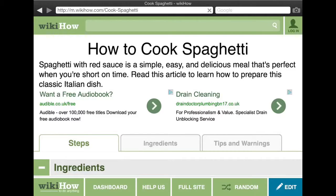Hello and welcome to Single My Taste Buds. In today's video, I'll be showing you how to cook spaghetti.